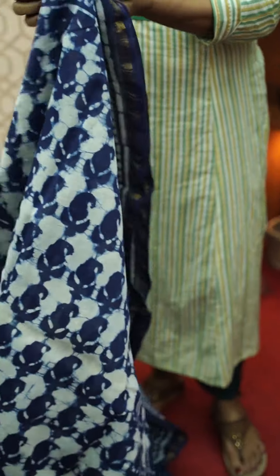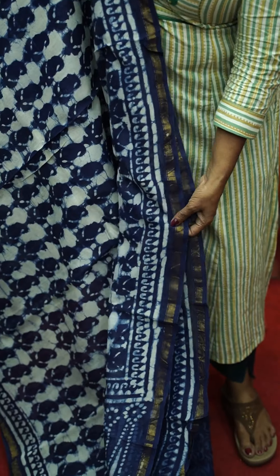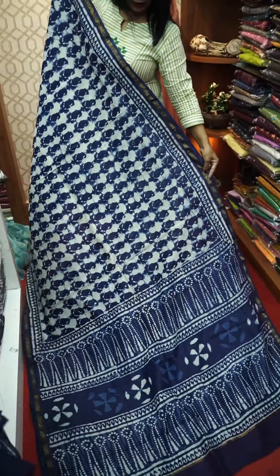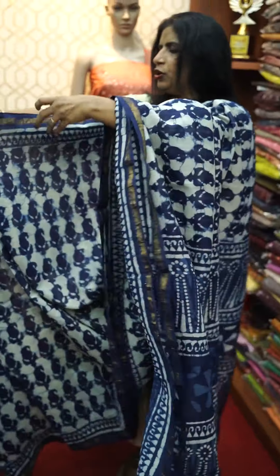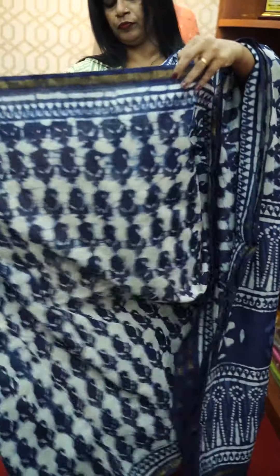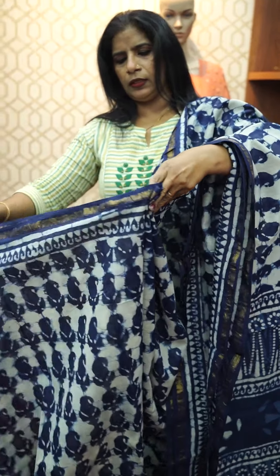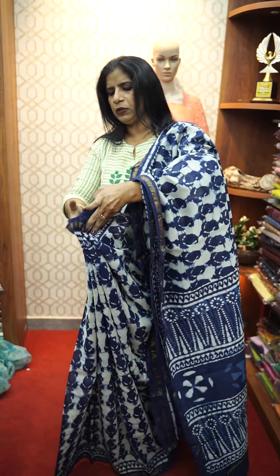This is an indigo blue finish. This is a plain blouse. This is also a plain blouse.